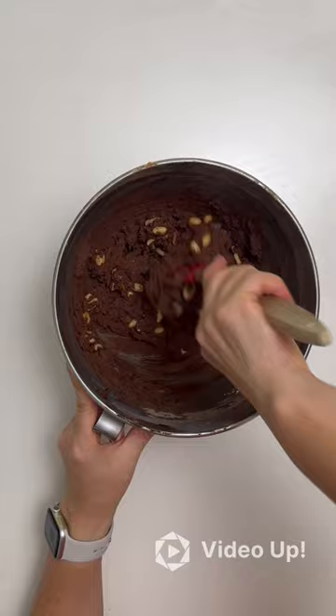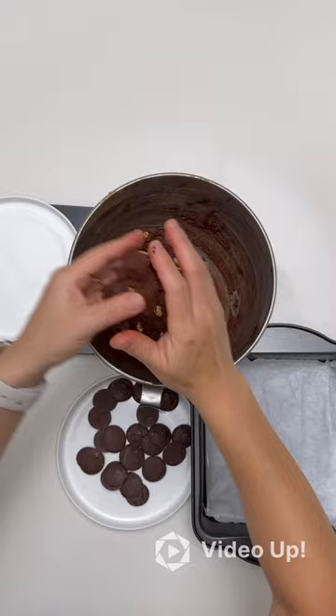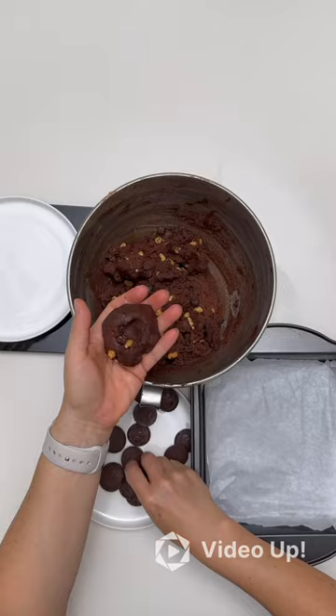To form the cookie balls, measure out about 60 grams of cookie mixture. Roll it into a ball, then use your thumb to make an indent in the middle. Place two chocolate melts in the middle of the ball and maneuver the mixture around it. Freeze the cookie balls until you are ready to bake them.